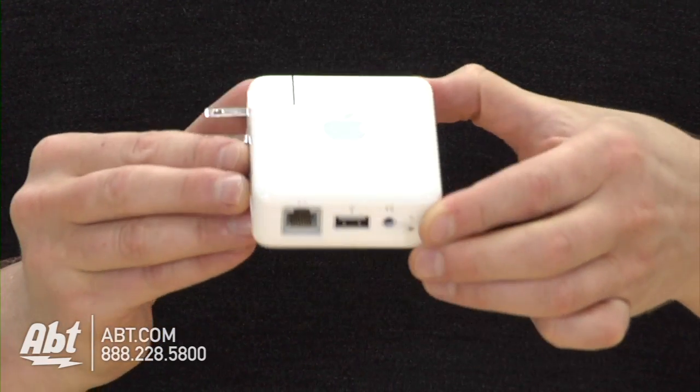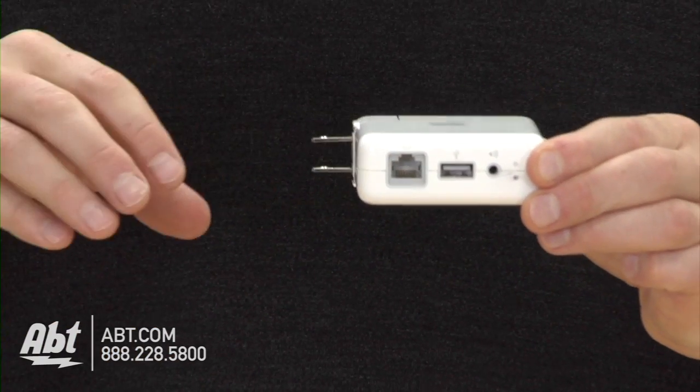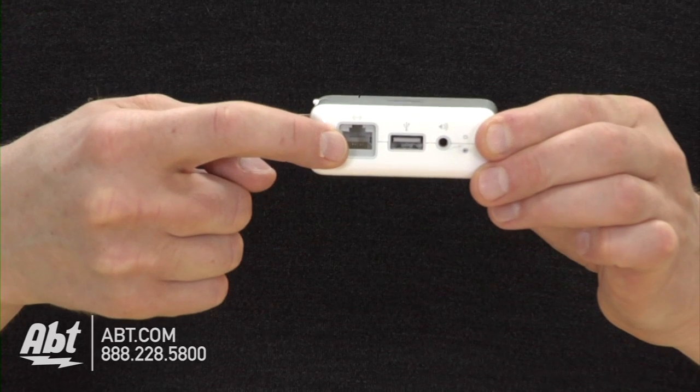Once you plug that into your wall, you're just going to pick what you're doing here. You've got an Ethernet connection — you could have your modem plugged into this, and that'll create wireless internet in your house.